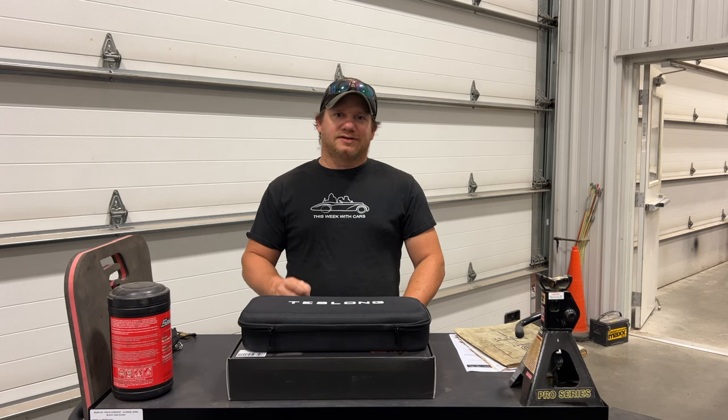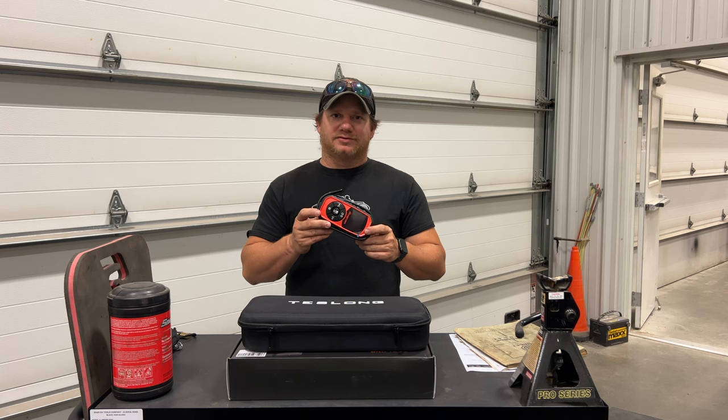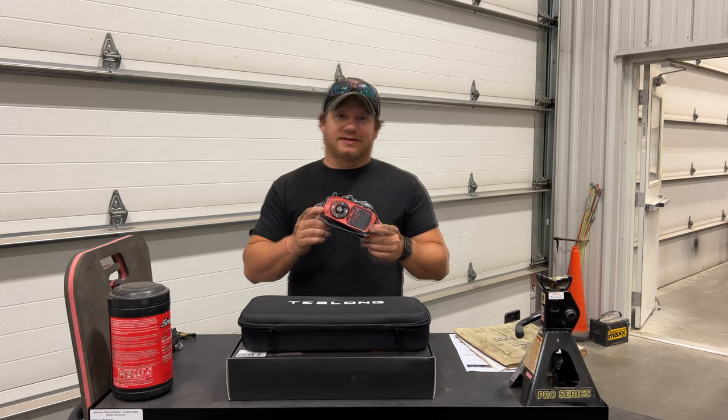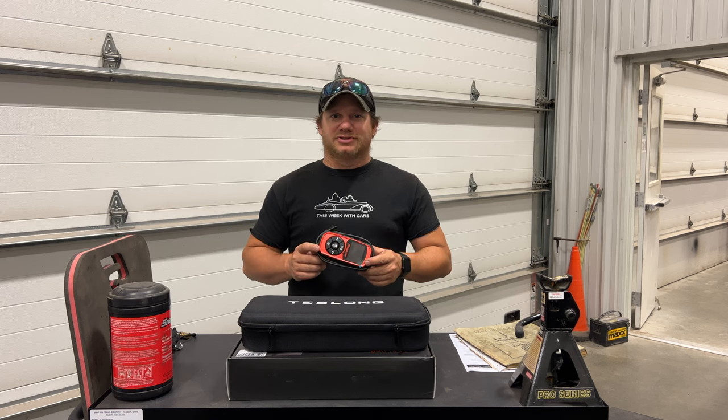I'm Steve from This Look with Cars, and this week I wanted to share with you a new tool that I got. In previous videos I've been using this little borescope, and a lot of people have been complaining, telling me that I need to get a new borescope — that this one is junk and they can't see anything. So today, hopefully I have the solution to that problem.